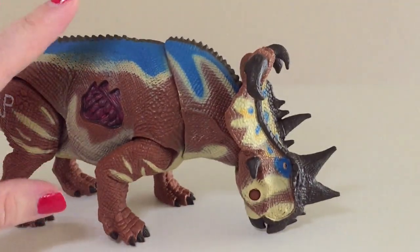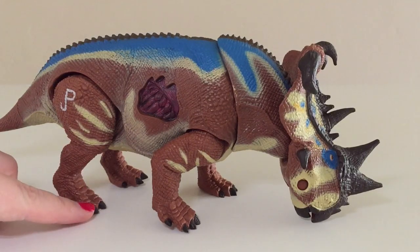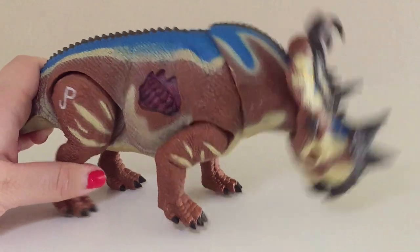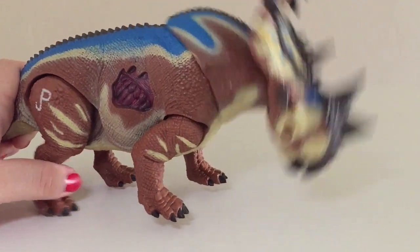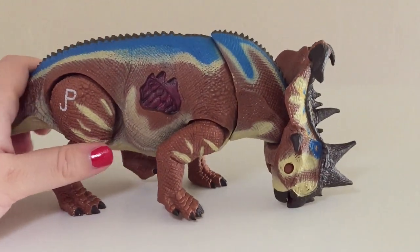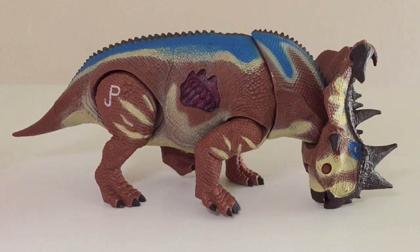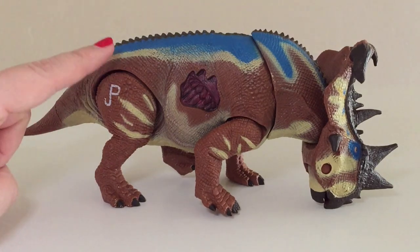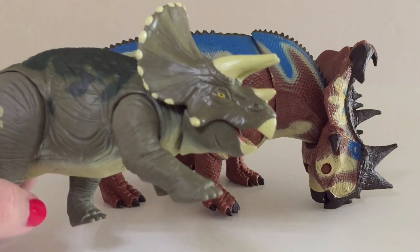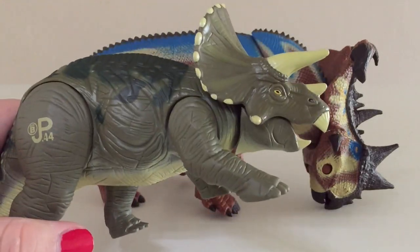Now we do have an action feature. The way that you do it is you're going to pull back on its hind right leg like this, and it rams its head forward. It's a little noisy but it works pretty well. Unlike the Allosaurus, where the action feature didn't work all that well, this actually works very well. And that action feature works the same way as the Kenner Lost World Triceratops that we looked at during the Lost World Week.